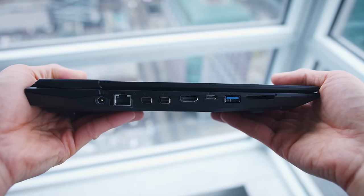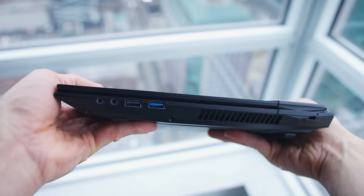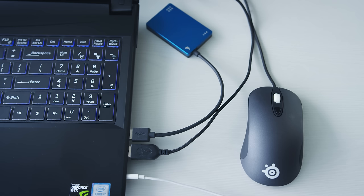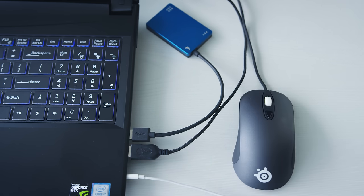There's a good selection of ports: Ethernet, three display outputs, an SD card slot, four USB ports — one of them being 3.1 Type-C — and some audio jacks. I don't like how the ports on the right are clustered on the bottom. If you're right-handed and connected up, it can get a little jungly down there.